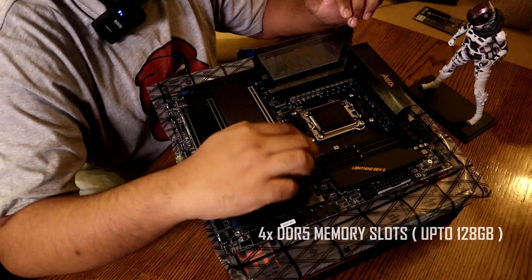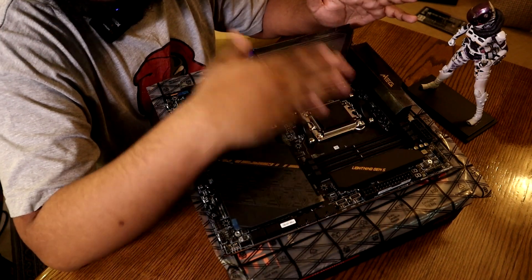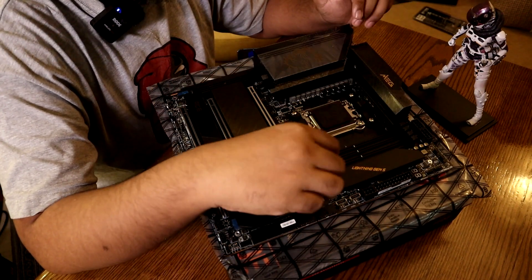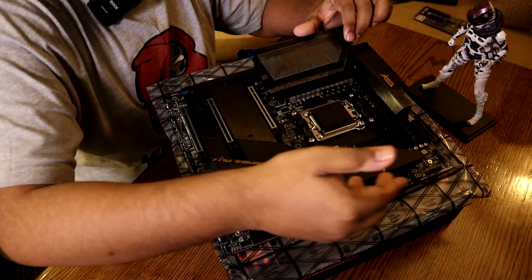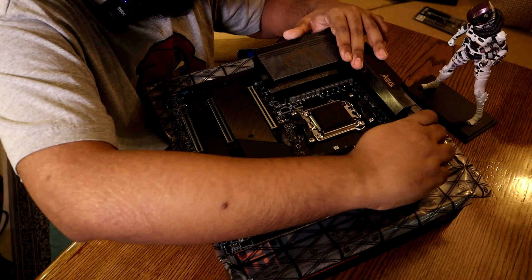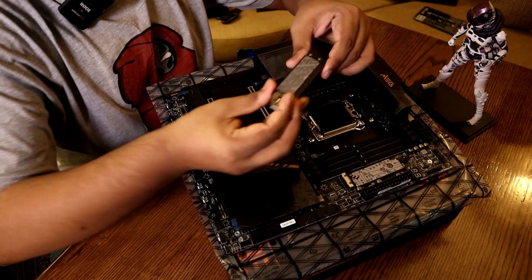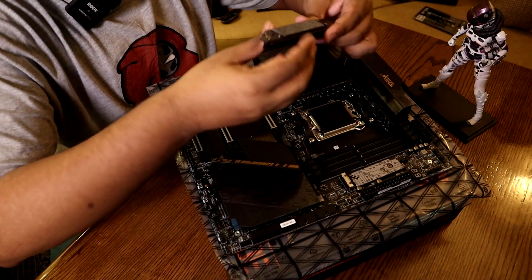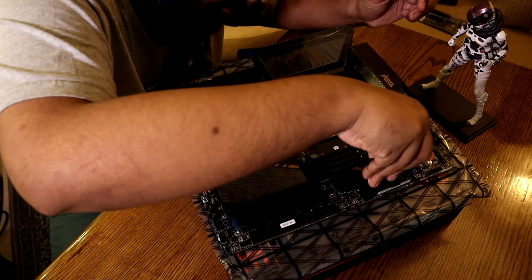DDR5 RAM slots, obviously — there is no DDR4 support, it is not backwards compatible. We have a PCIe x16 slot which is tool-less. As we can see, you can click on it and pull it down. You can use the thermal power to see the cooling system, and then lock it down.